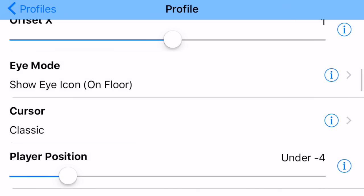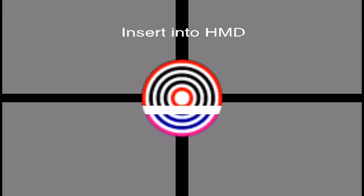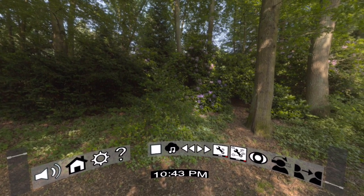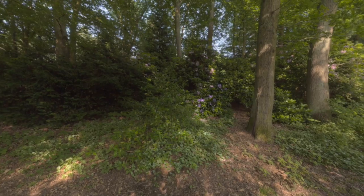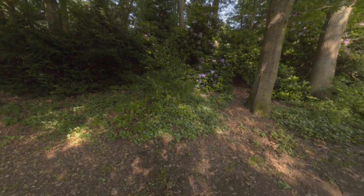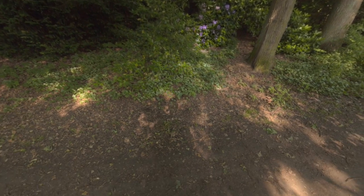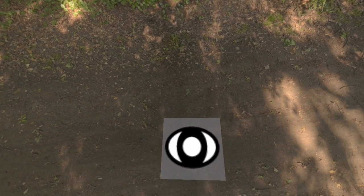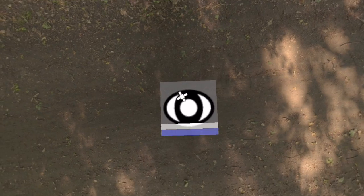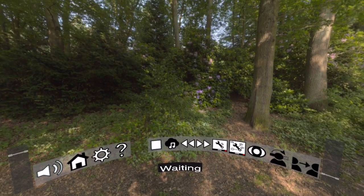We're going to do 'Show iIcon on Floor.' Now I'm going to enter the player. I'm currently in the player and I'm going to tap on the iMode. So now I am in iMode. I can look around, look up and down — the interface is not there. But if I look at the ground, a little eyeball is sitting there. So now what I can do is stare at the eyeball, and then the user interface comes back.